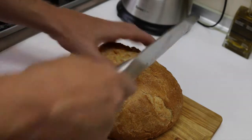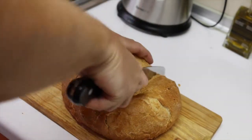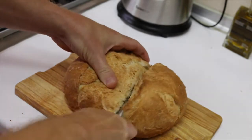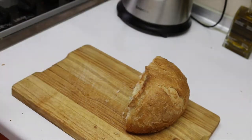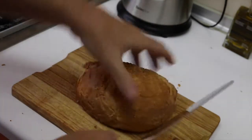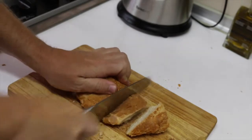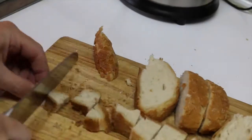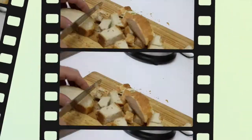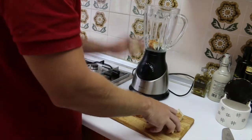We are not using all the bread, so let's take like this portion. Now we cut it in small pieces. Once you cut the bread, we are going to put it in the mixer.